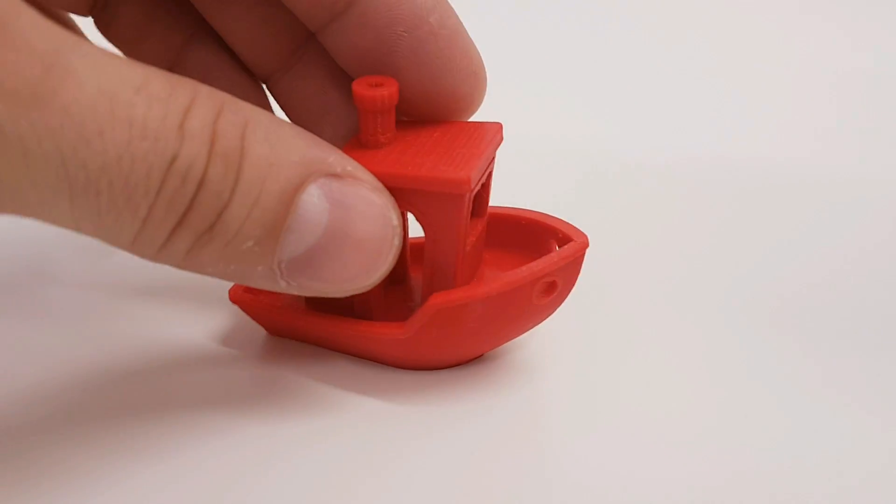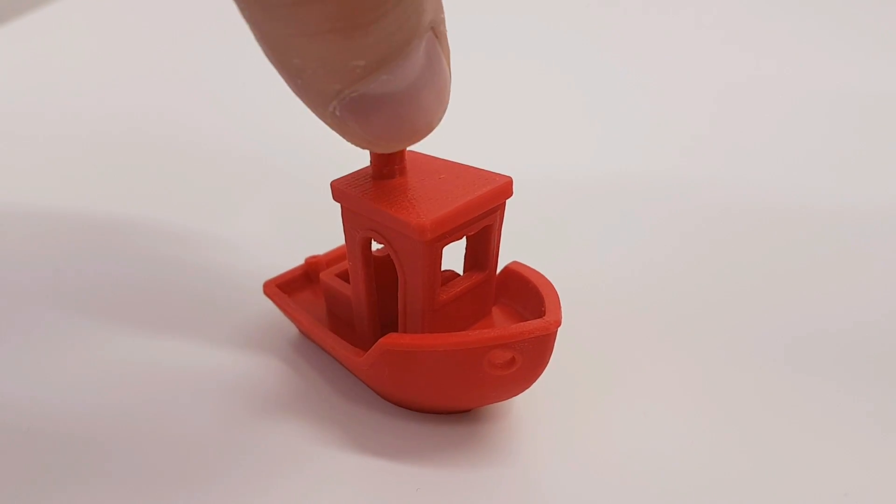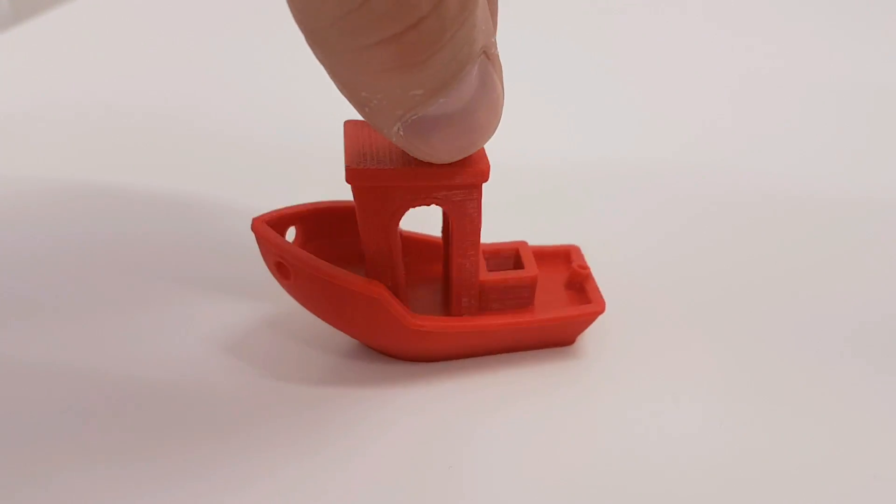And the 3D Benchy is done and is looking very very good. Like the previous Delta, this printer has very good quality as well. Nice details.